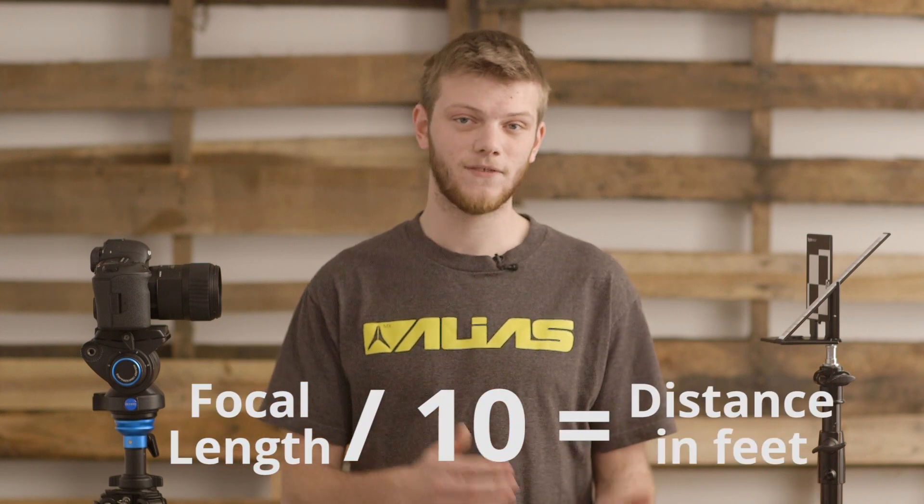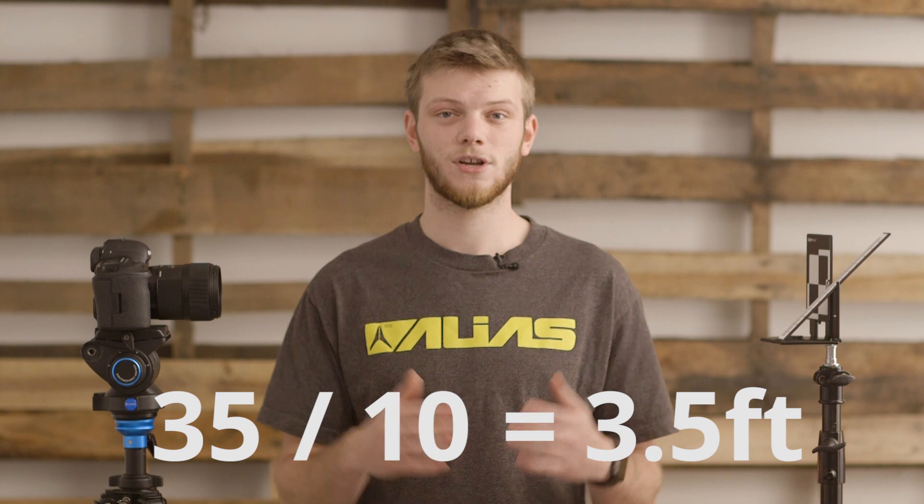Next we need to set up the distance between the camera and the Spyder Cal. This requires some quick math. You'll take the focal length of the lens and divide that number by 10, and that's how many feet you should have away. So if it's a 35 millimeter lens, divide that by 10, you'll get 3.5, so you should have it three and a half feet away. If you have an 85 millimeter lens, divide that by 10, you get 8.5 and you want it 8.5 feet away.